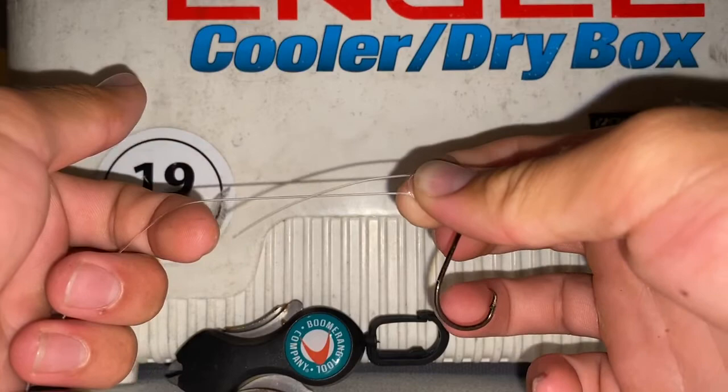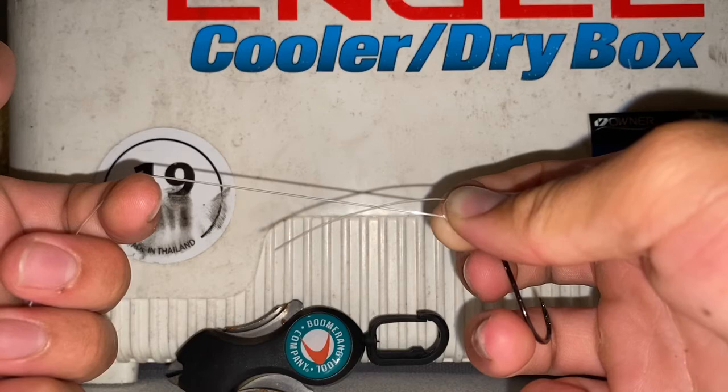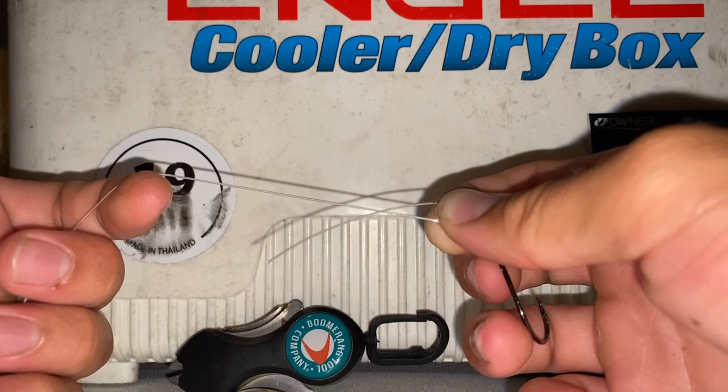And you're going to wrap this tag end around the main line anywhere from three to five times, depending on your leader size. For example, I'm using 30 pound in this video — I would say three wraps is the right number. If you're using something heavier like 50, I would say two wraps. You could even go down to two wraps, or with something lighter around 20 to 15 pound leader, you could probably do four to five.